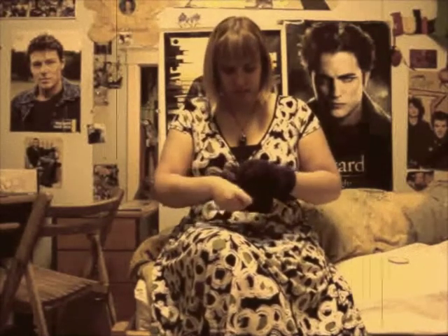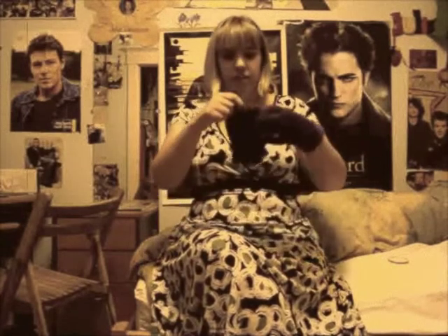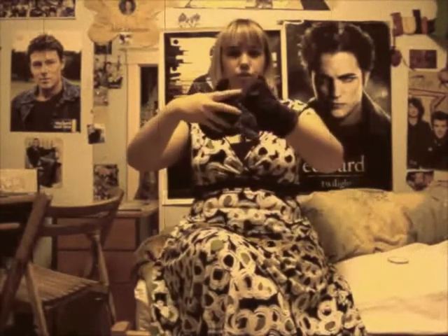Get it all the way in so it looks like this, so you can't see it anymore. And you're going to take that middle finger, kind of like you're going to hold your own hand — you're going to stick the middle finger on your other middle finger. It should look like that.